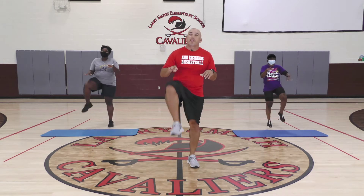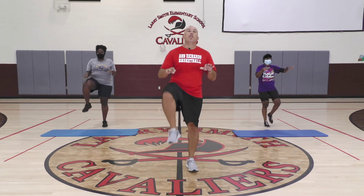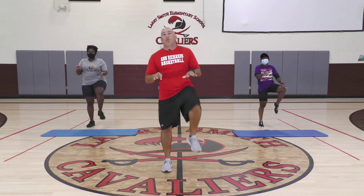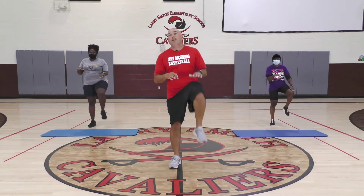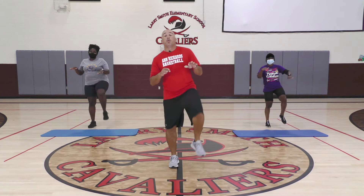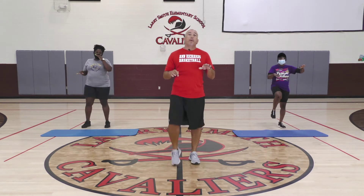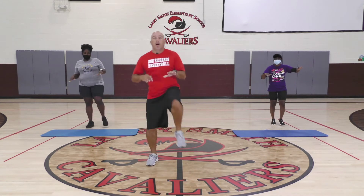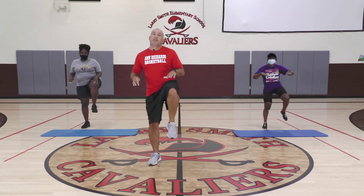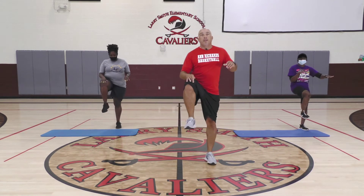We're going to do slow high knees for about 15 seconds. When we get done here you can go out, do what you need to do, but make sure you are working. We've got about another 10 seconds, then we're going to go to alternate slow high knee — just going up slow, slow high knee. We'll be right here for about 30 seconds.